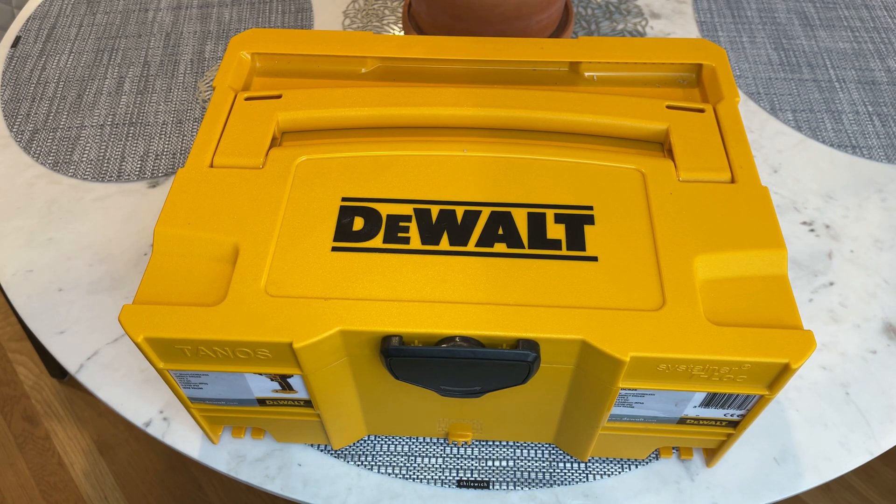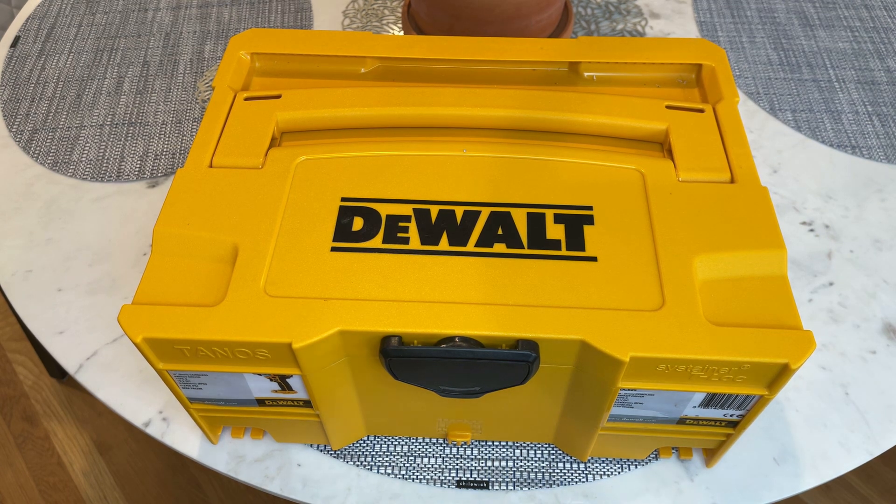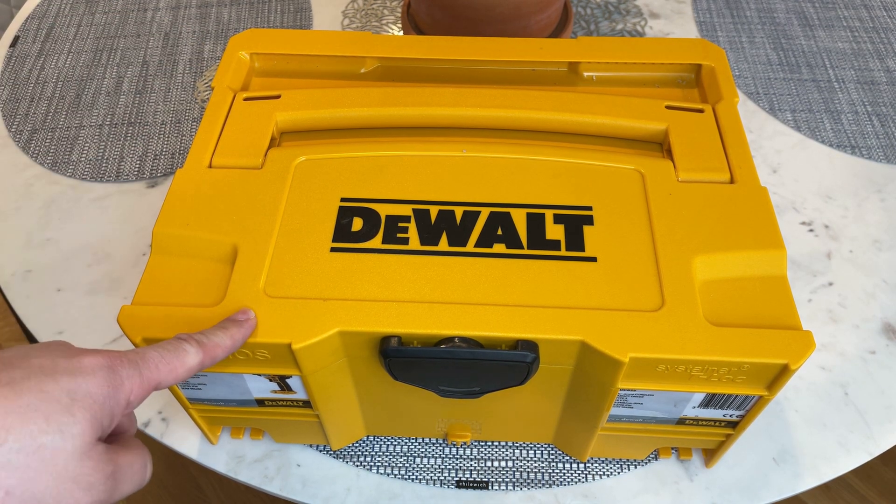Hey, how's it going? This is going to be a tool review on my DeWalt impact driver, which is a DC825. It's also kind of about how I'm putting it together and keeping my tools organized. I'm going to do a series of these on some of the tools that I use and how I store them and keep all the stuff in one spot.